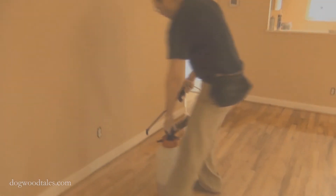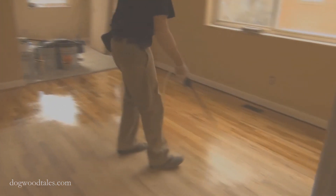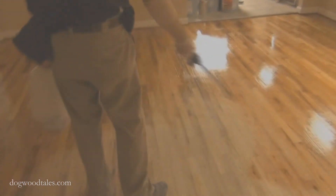There's about 500 square feet in this apartment that I am applying this finish on, including the closets and everything. And I got it all down in just under 7 minutes from start to finish, not including prep time, of course.